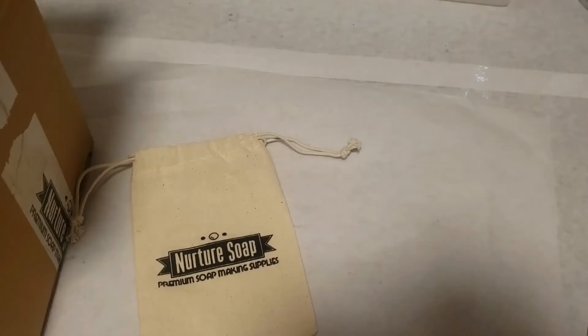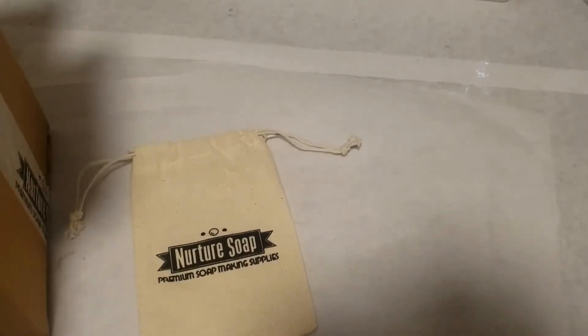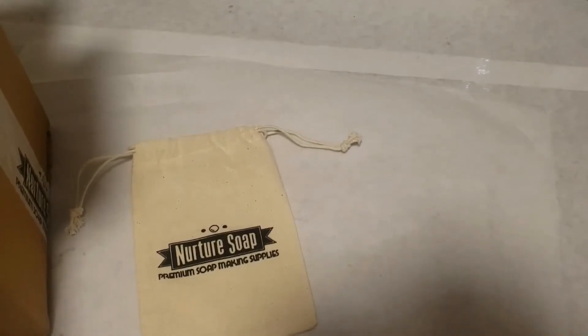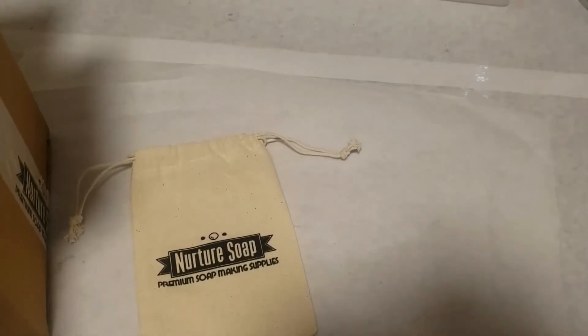I order other soap materials and things from them all the time. I have tons of mica already, so it takes me a little while before I need to order more. I decided it was about that time, so I ordered some testers to see which micas I like. I also got some new glitters — I always mix glitters with mica, like the fairy dust glitters from Be Scented, which I love.